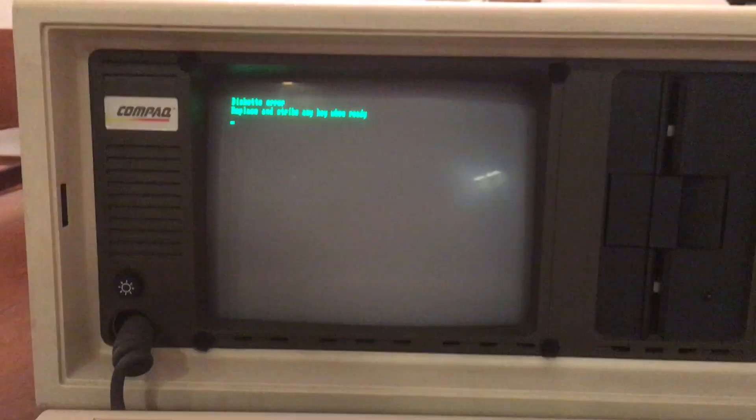Now it's testing the disk drive, and it has a diskette error because I didn't put one in — I don't have a disk for this computer. It requires a five-and-a-quarter inch floppy disk with the operating system on it, specifically a 320K five-and-a-quarter inch floppy disk, which I do not have. But I'm going to keep looking for one to see if I can find a working one. This computer was based on an Intel 8088 processor and ran at an astounding 4.77 megahertz.